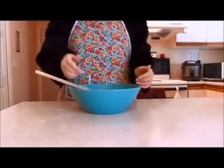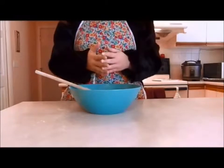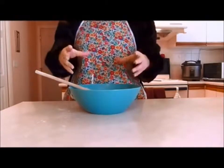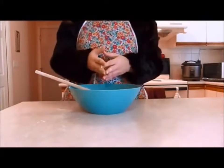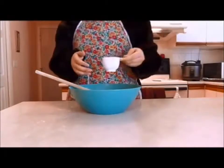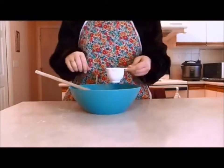Now that you've mixed in your sugar, the recipe calls for approximately one-half to two-thirds cup of milk. It's approximate because you want to make sure that the dough is nice and firm, and so the amount of milk will vary. I will start off with half a cup of milk and add it in gradually, stirring as I go.